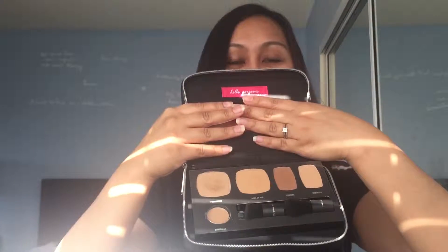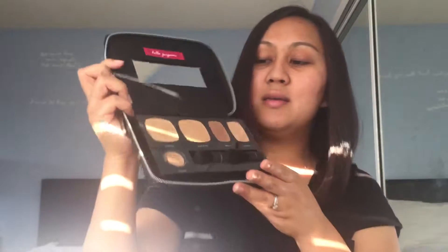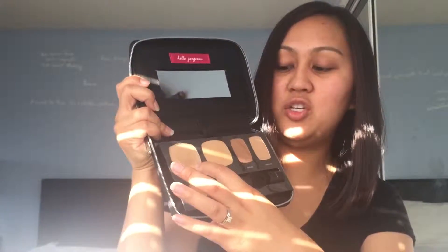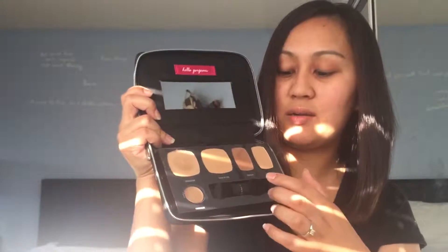So let's check out the palette. It comes in a cute little case — it says Bare Minerals on top in silver. You open it up, it's a zip. It comes with a mirror and it says Hello Gorgeous on the top in pink. And this is the foundation, the touch-up veil, bronzer, luminizer, and concealer, and two brushes.